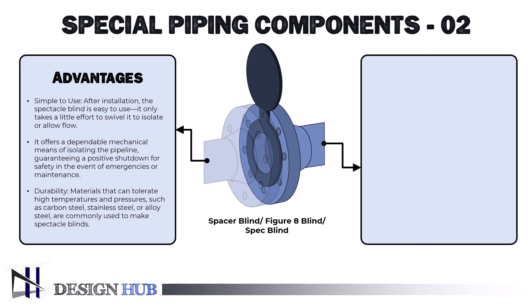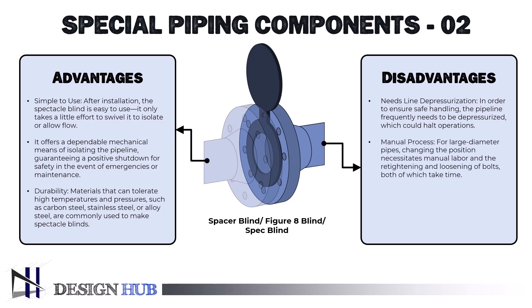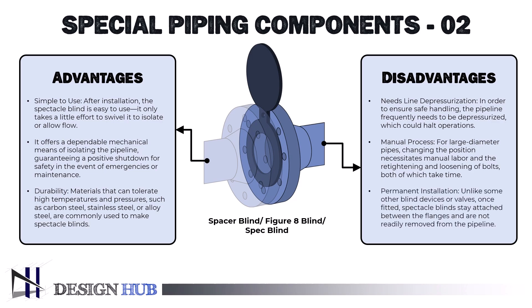The disadvantages of spectacle blind include: it needs line depressurization — the pipeline frequently needs to be depressurized, which could halt operations. It is also a manual process — for large diameter pipes, changing the position necessitates manual labor and re-tightening and loosening of bolts, both of which take time. Additionally, unlike some other blind devices or valves, spectacle blinds stay attached between the flanges once fitted and are not readily removed. Overall, spectacle blinds are a dependable and simple option for safe pipeline separation, with their capacity to quickly transition between closed and open positions making them crucial for safety and maintenance.